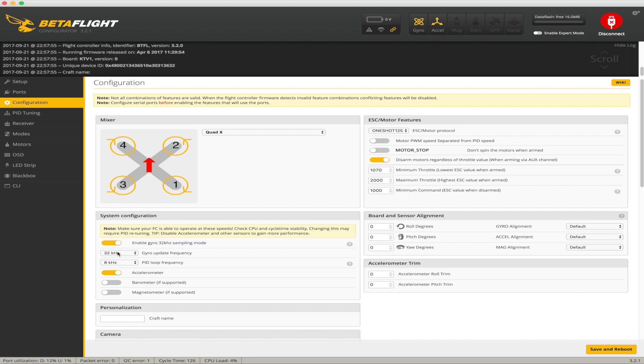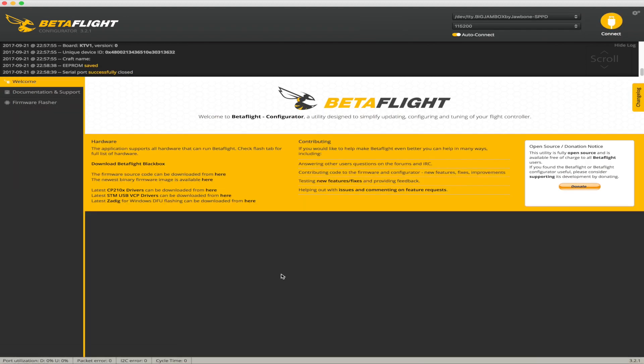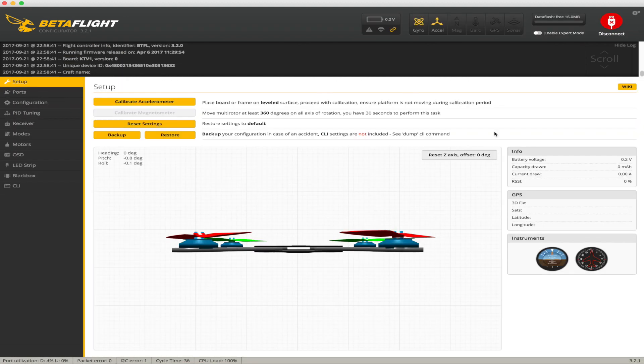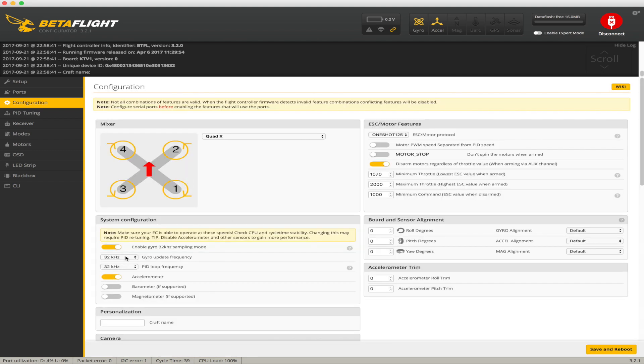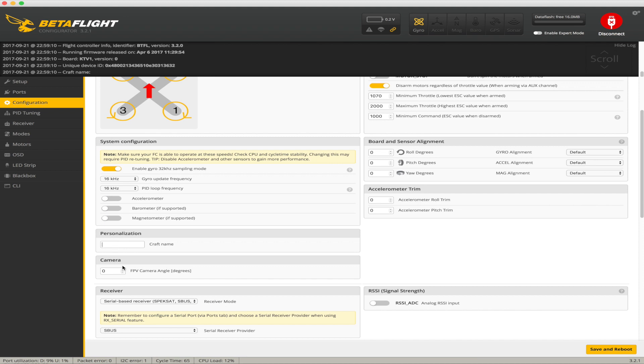First of all, enable gyro at 32kHz sampling mode. Now 16/16... how about 32/32? Let's see the CPU load — yeah, 100% CPU load. So I'm gonna turn it down to just 16 and 16. Save and reboot. Go back to the configurator. Let's put this as SGS F4 — SGS is actually the name of the kit.